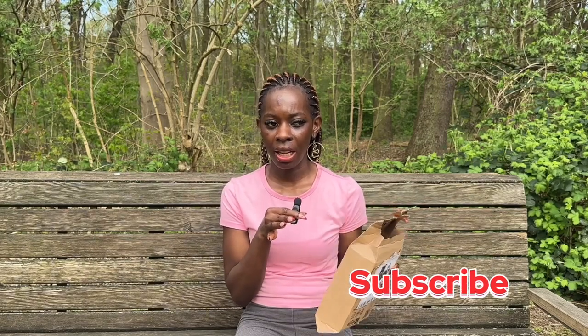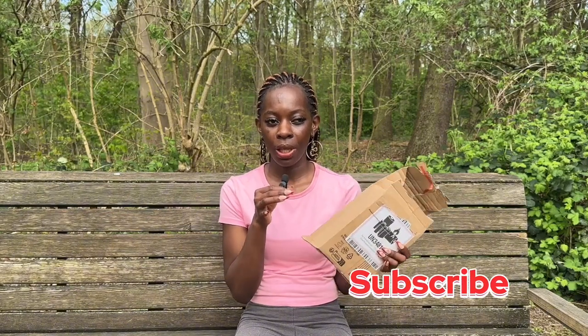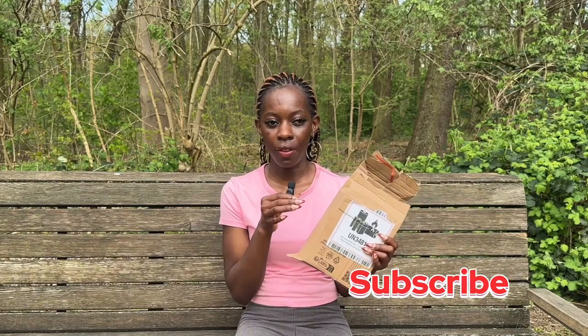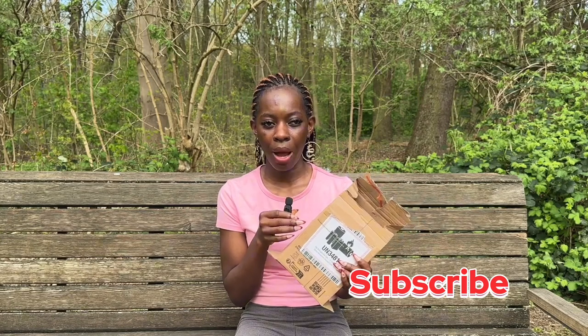Right now as a beginner, I feel like this is the best camera for me. So if you're a beginner or somebody trying to get into cameras and considering the Sony ZV1, this is definitely the video for you. I got this camera from Amazon.